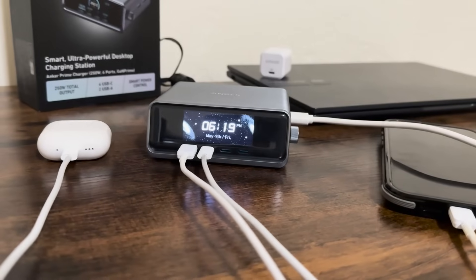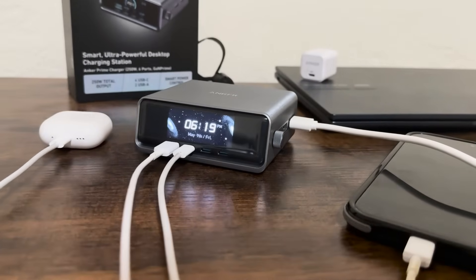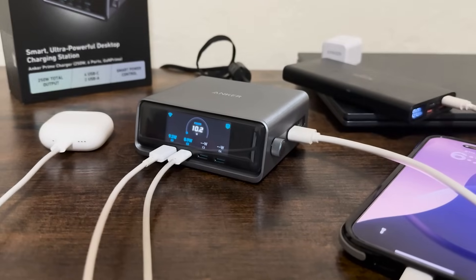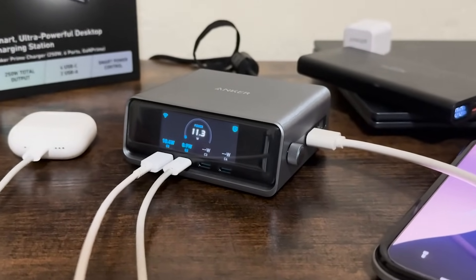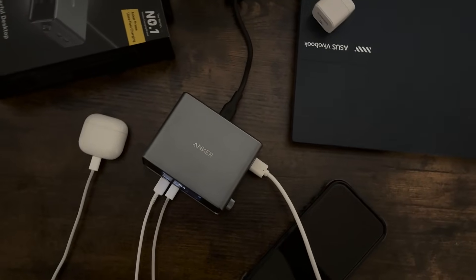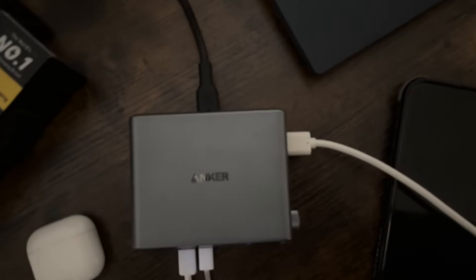The tilt of the display makes it really easy to view from different angles on your desk. It fits naturally in a home office, a creative studio, or even a family living room. Despite the power it packs, it doesn't look like an industrial monster. It blends in, and that's important.